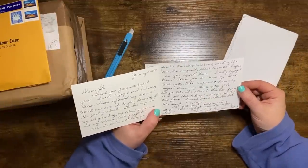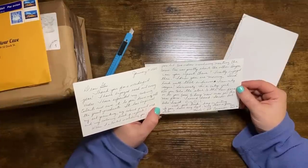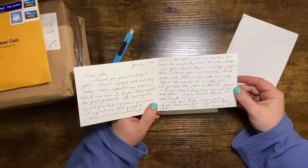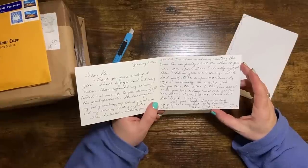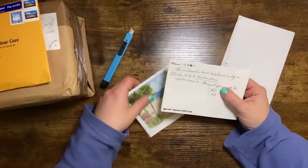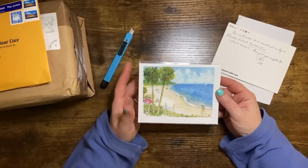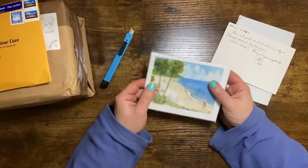'When I started watching you, you posted two videos involving meeting the cows — one was pretty short, the other longer. Can you repost these? I really enjoyed them. I know you are moving, good luck with that endeavor. I can only imagine — I'm a city girl! Do you take the stock to the new farm or do you have to buy new ones? I sound dumb, I know, but like I said — city girl in big capital letters. Well, good luck, keep on arting. May I have a green sticker? Thanks, Pat.' The watercolor card enclosed is by a Florida artist — oh look, it's so pretty!